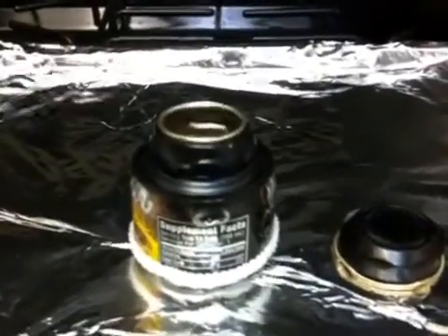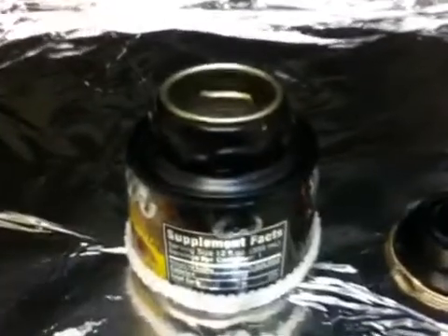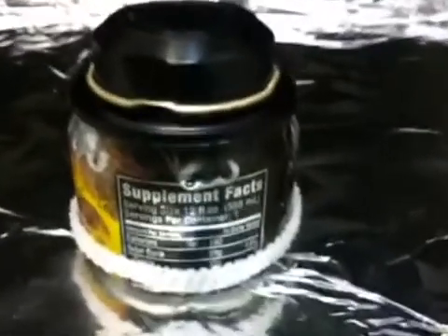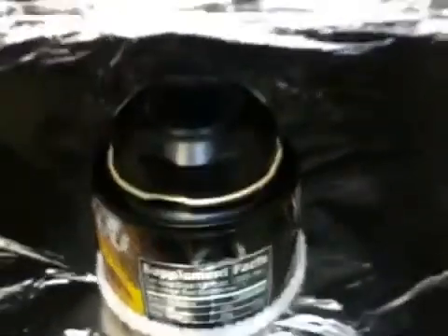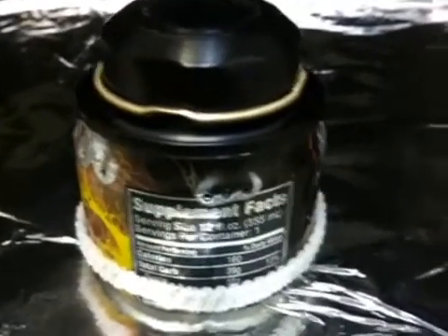Here it is — an alcohol stove out of a small Monster can. Nothing special. It holds the cap on, just have a sock around the base with a little bit of alcohol squirted into it. The alcohol around the base is lit and just waiting for the jets to fire up, then I'm gonna put my pot on.